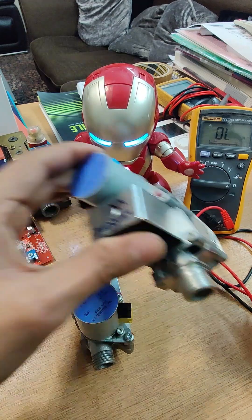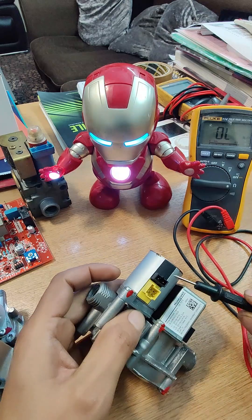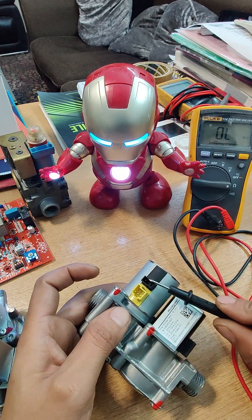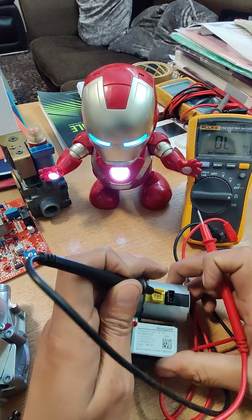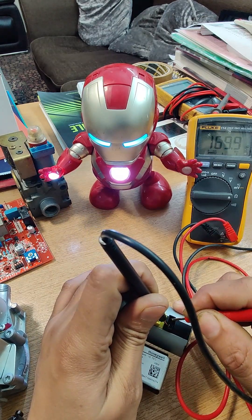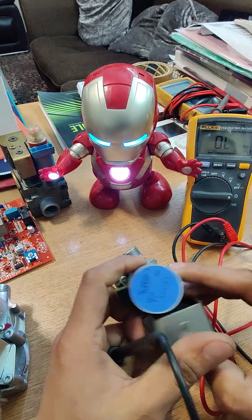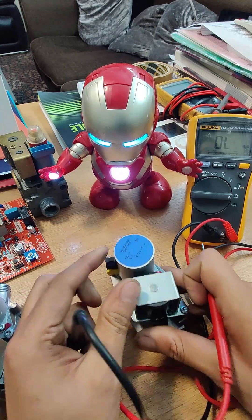Let's check the working valve first — we are checking the first stage holding magnet. You can check in any order, it doesn't really matter, but for the sake of this video we're going to check this one first. The reading on the working valve is 169.9 ohms — near enough bang on.